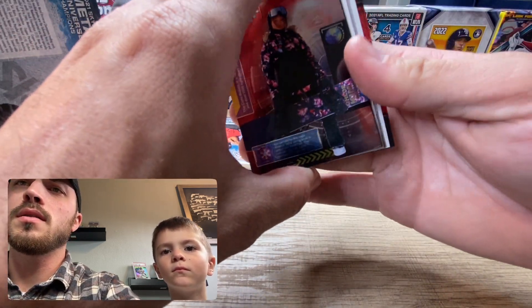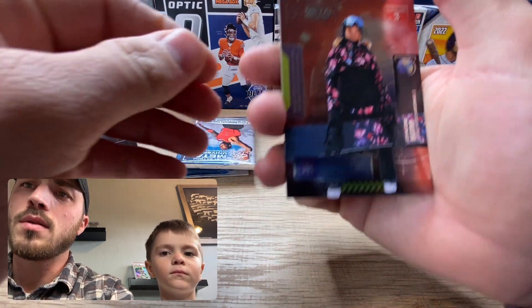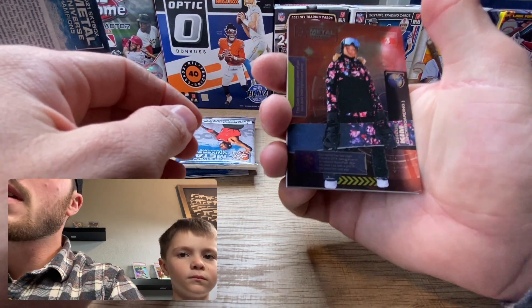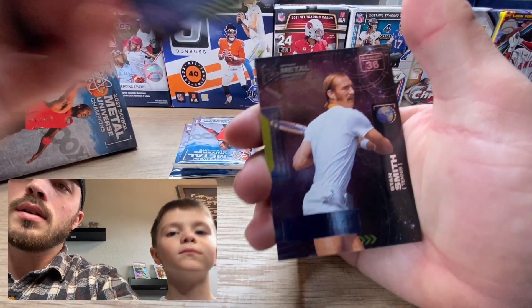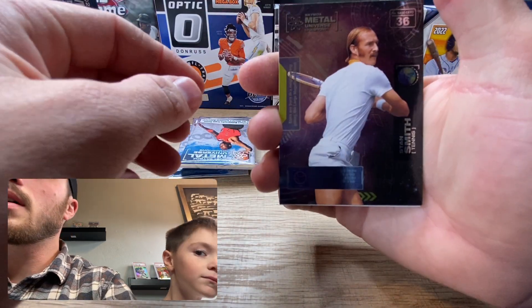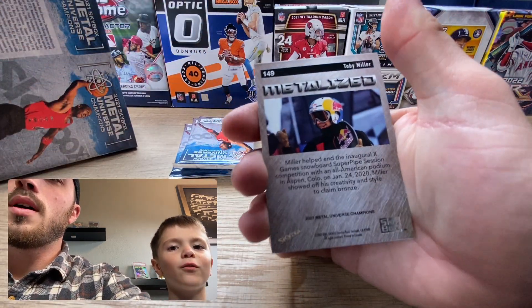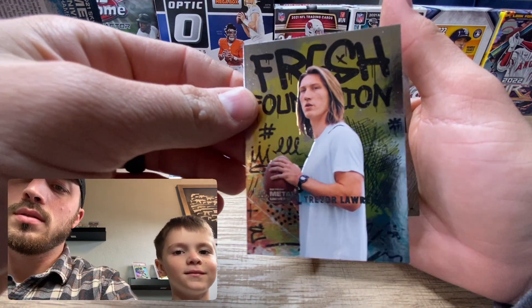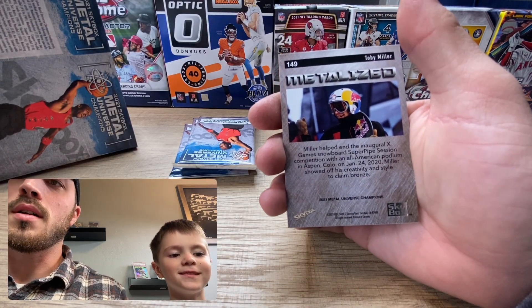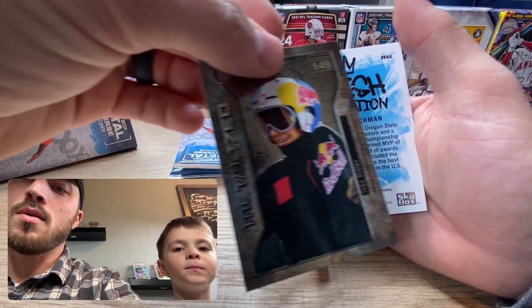This feels a little unique. We got a snowboarder - it's hard to read these. We got a tennis player, Stan Smith. Fresh Foundations of our boy. And we got a Toby Miller which we already pulled earlier.